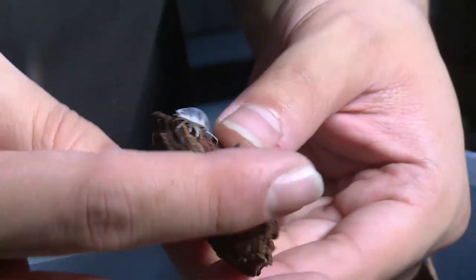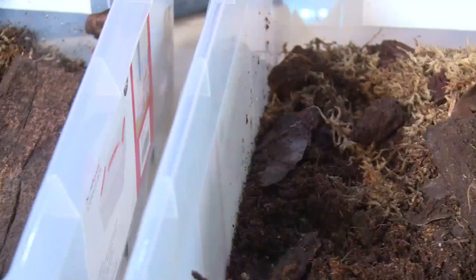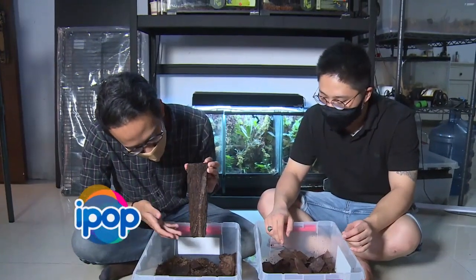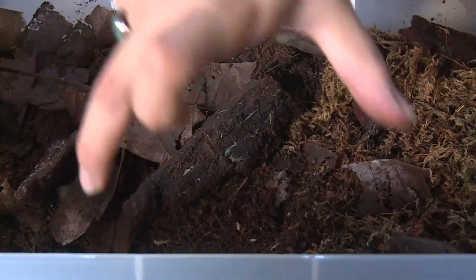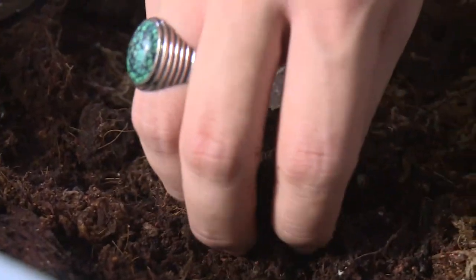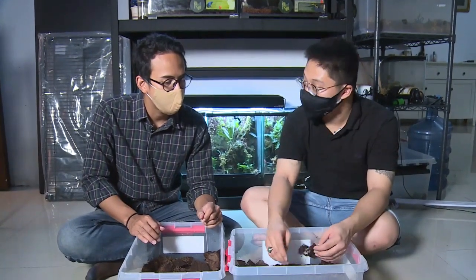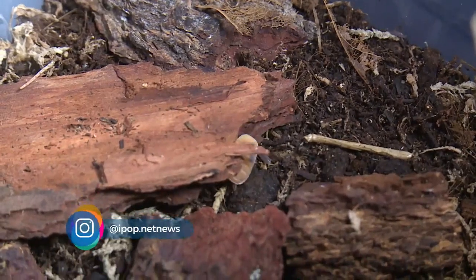Di antara perawatannya, kalo jadiin mereka kesayangan butuh lingkungan serupa dengan habitat aslinya. Sebenernya kita harus perhatiin juga substratnya, tanahnya ya. Karena mereka binatang pengurai ini, jadi mereka juga makan tanah sebenernya. Bagian sisi kanan taruhnya kering, kalo yang sini agak basah, lembab ya. Dan yang paling penting adalah kayu-kayu dan daun kering ini, karena mereka ngurai daun dan kayu. Jangan kebanyakan air, apalagi sampai tergenang.